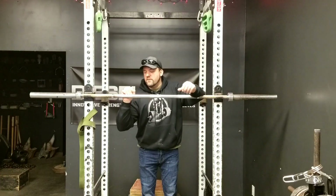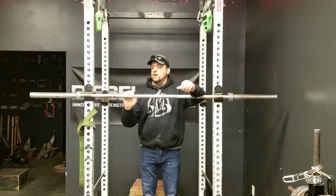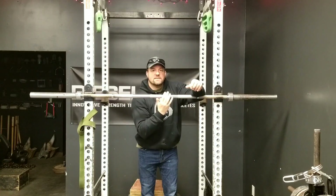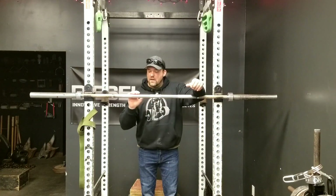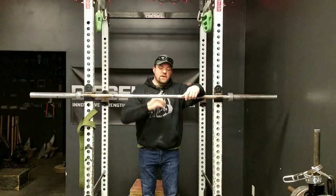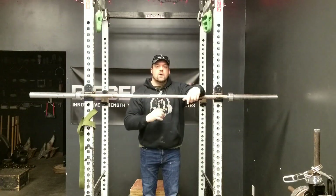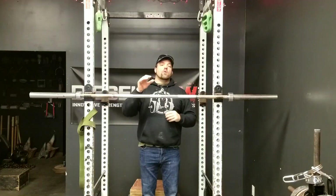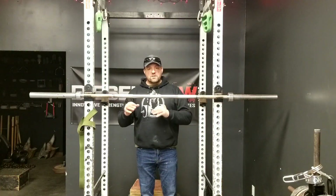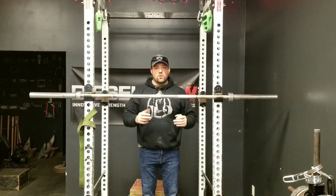So to recap: this is half crimp, this is full crimp, and the open crimp is the safest — even though it's not the strongest. You're going to pick up a lot more weight in a half crimp or a full crimp, but the open crimp is the safest. The main thing is to warm up and condition your fingers so that these positions don't injure you. Be smart with your training.